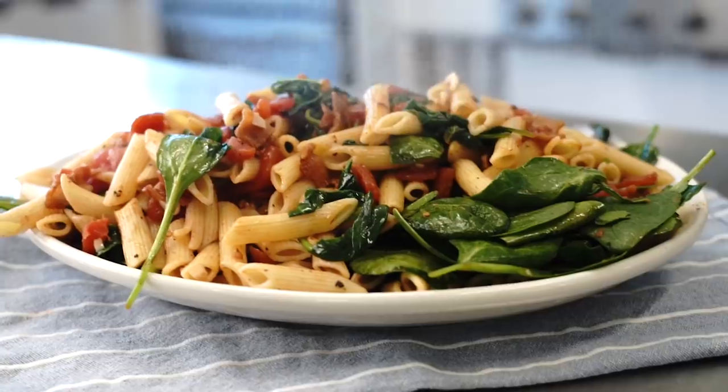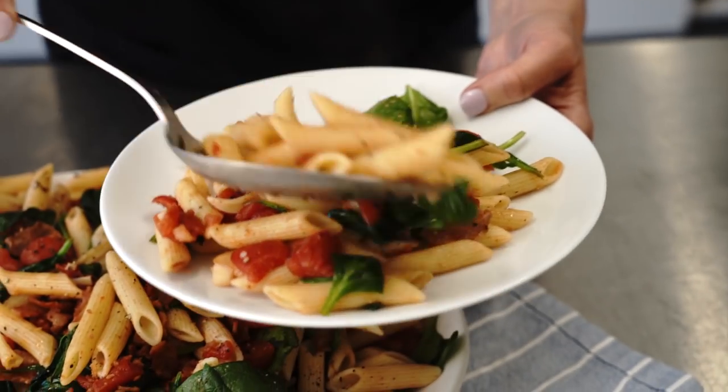This meal comes together in about half an hour, and this dinner is fit for company. This meal is so delicious and budget-friendly that I can afford a glass of wine.